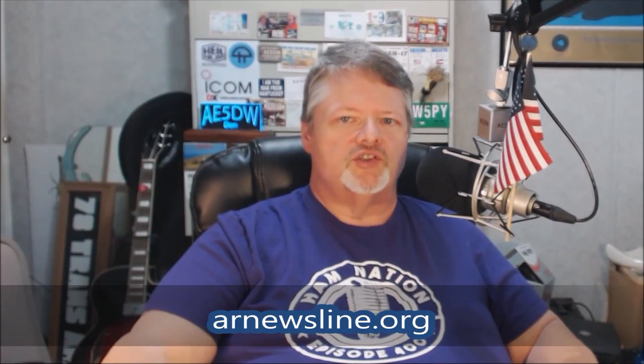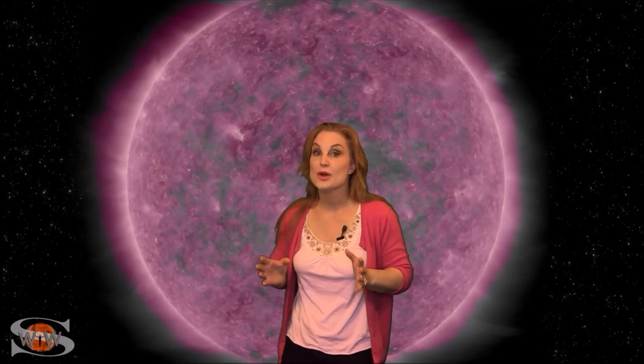We'll see you next time here on Ham Nation. Now, here's a solar update from Dr. Tamitha Scove, WX6SWW. We have a mini solar storm, we're going to jump a Starlink train, and two old bright regions are about to join us Earthside. What does all this mean for you? Those stories and more in the news this week.